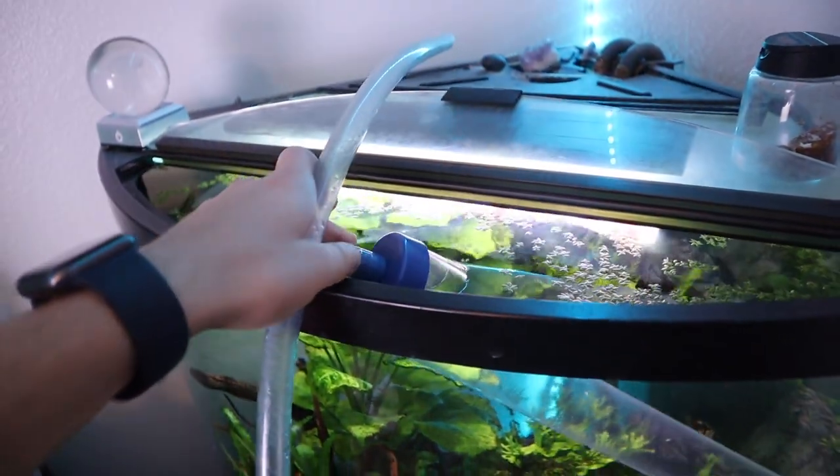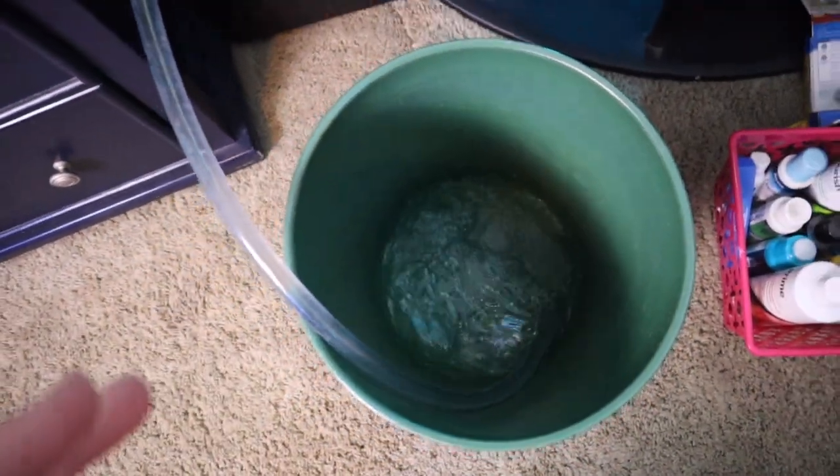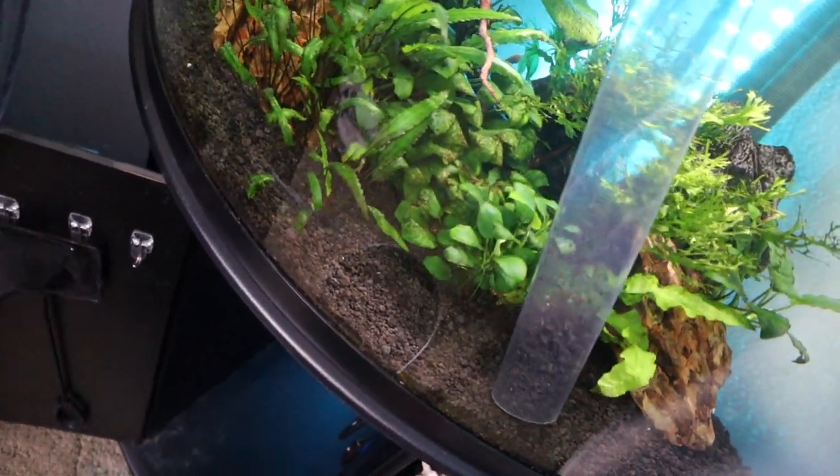The reason we're using tank water is because it's dechlorinated — obviously the fish are living in it. This water is what we're going to actually use to clean the canister filter media. You don't want to clean a canister filter with tap water as it will kill off the good bacteria that's keeping the tank alive.